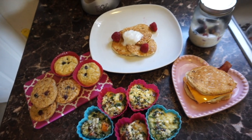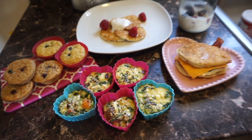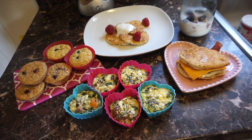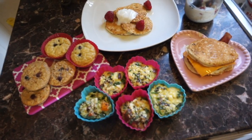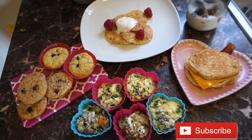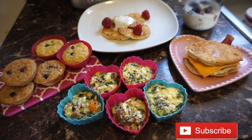I hope you guys enjoyed this video and it was helpful to give you some ideas. These are so perfect on the go, for meal prep, or just to keep you on track. Thank you guys for watching — I hope to see you in the next video. Please give this a like if you liked it, and don't forget to subscribe, like, and comment!